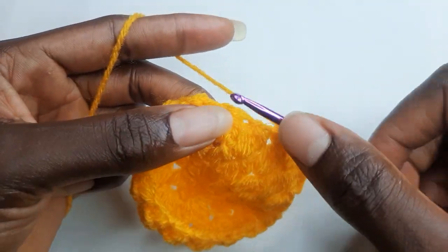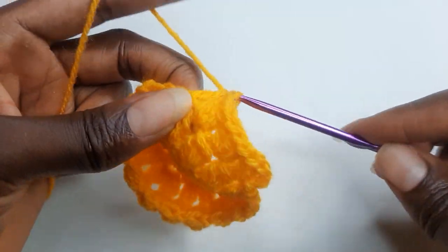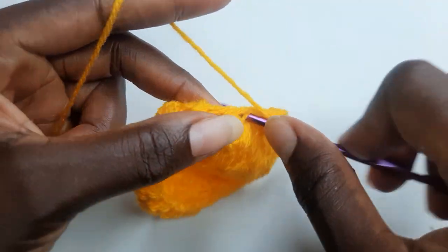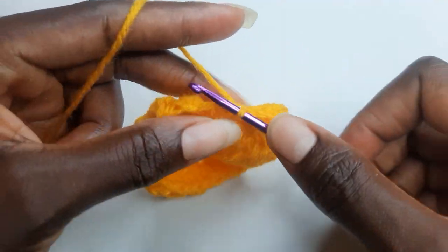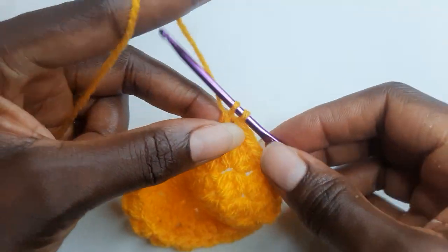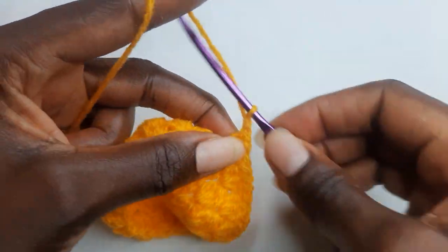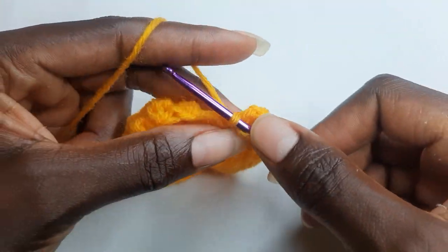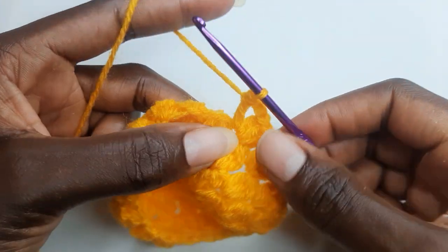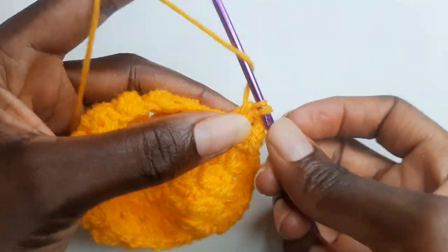And in your next chain one space, you are going to work three double crochet, chain two, and three double crochet in the same chain one space. Chain two and work another three double crochet in the same chain one space.